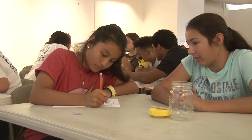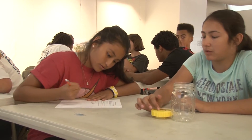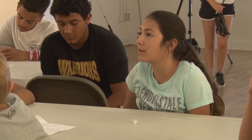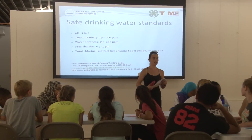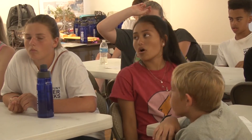AquaSquad is a water conservation program in partnership with the San Angelo Museum of Fine Arts and the San Angelo Independent School District. The kids that are a part of AquaSquad are water ambassadors who relate to the community what our water issues are and how we can help conserve our water and make it better for future generations.